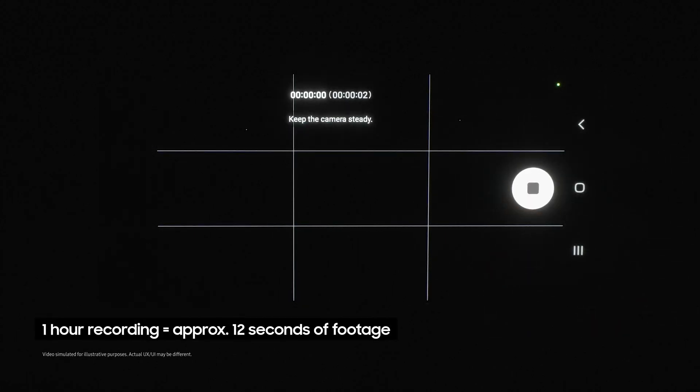I recommend letting this run for at least an hour to see proper movement. When you come back, you'll find all of the footage has been compressed into a hypnotic short video of moving stars.